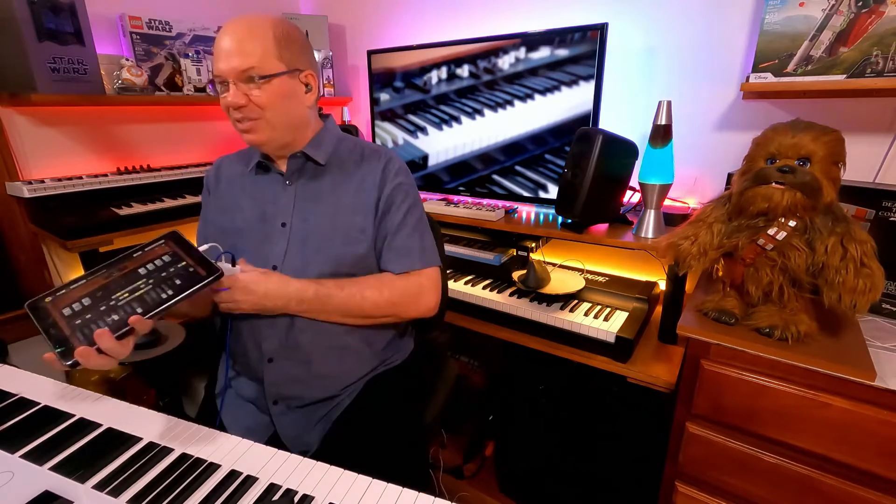A lot of developers recently have been coming up with versions of their instruments to be used on an iPad. This is a first-generation 9.7-inch iPad Pro, and I have VB3.2, the 2023 edition, running on this iPad. It's amazing.